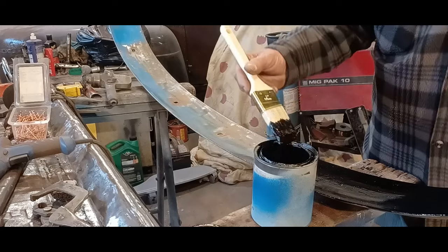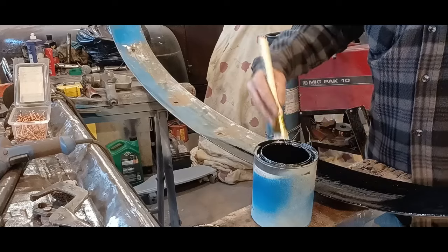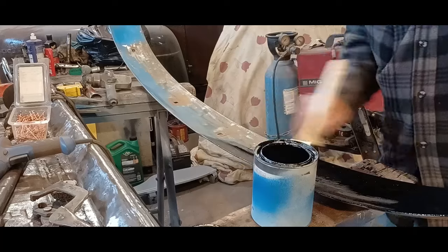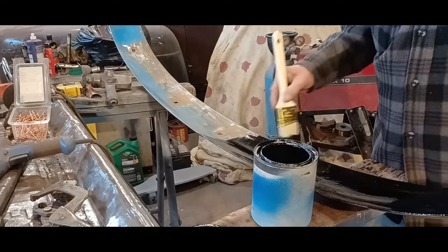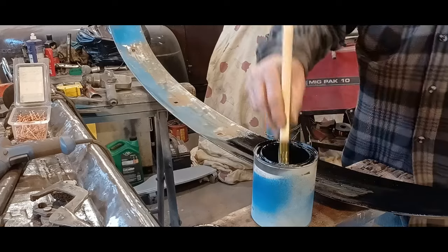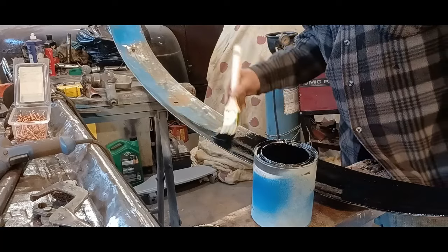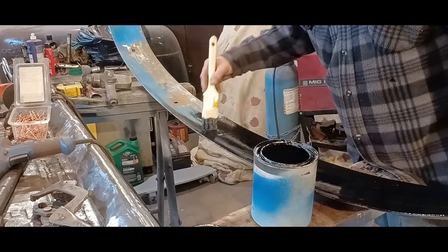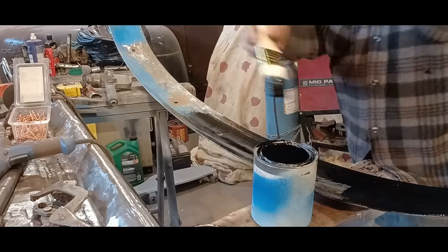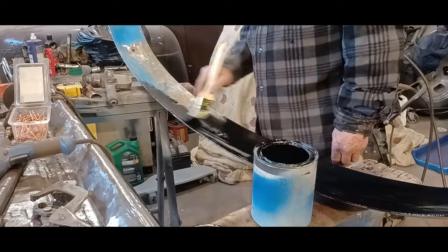I'm going to show you how big moose are. The top of that grill, when it was on the truck, was about shoulder height on me. And it looks like that's where the bottom of the belly hit. They're big ass animals, man. This Trim-Clad takes forever to dry, for whatever reason.